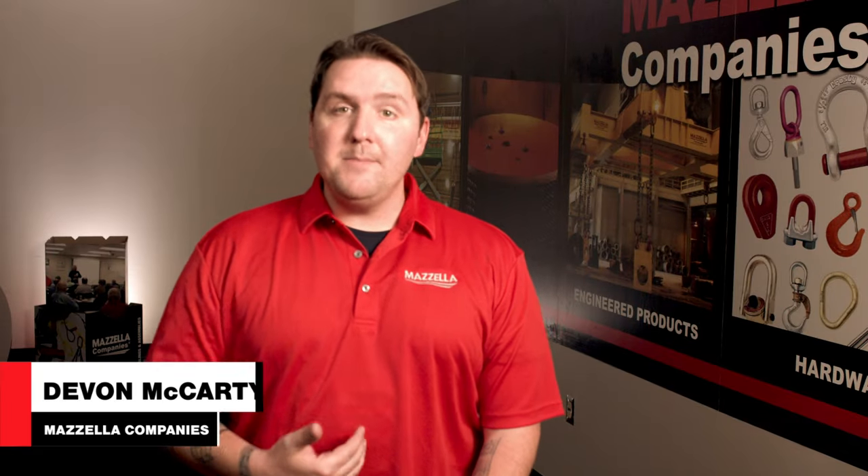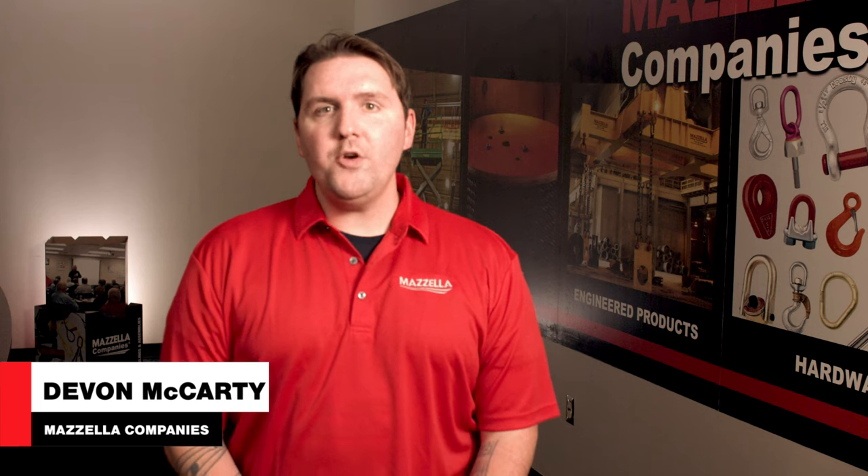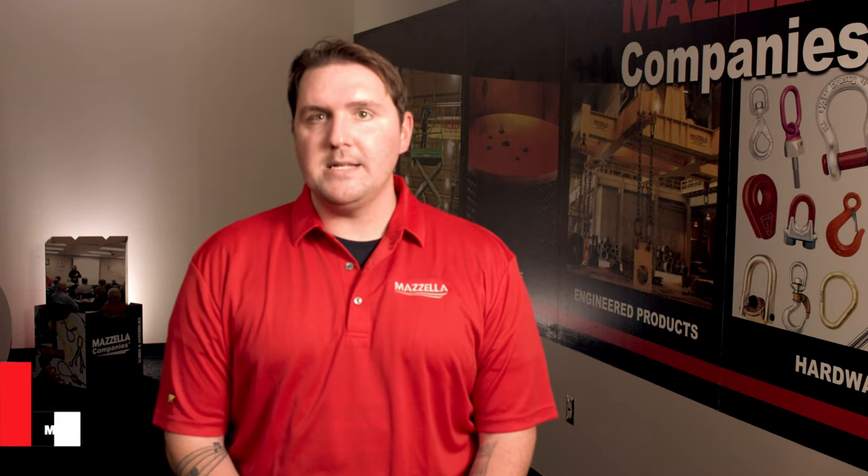Welcome to the Lifting and Rigging Channel. My name is Devin and today we're going to focus on whether or not you should be considering an upgrade or a remodel to your overhead crane system.